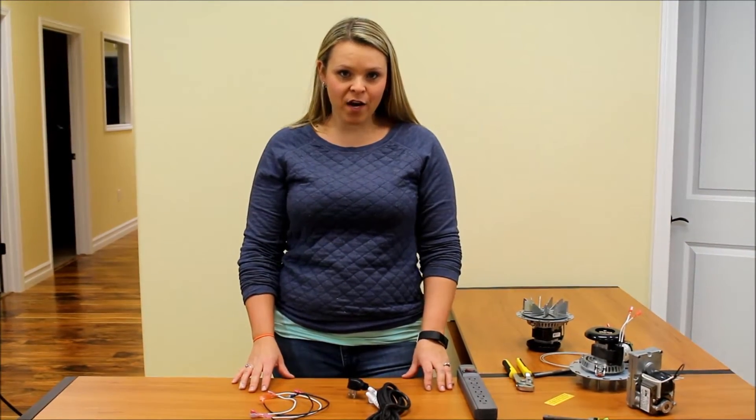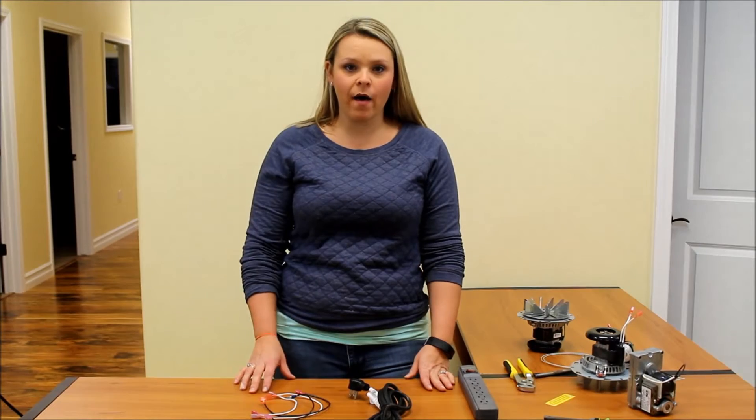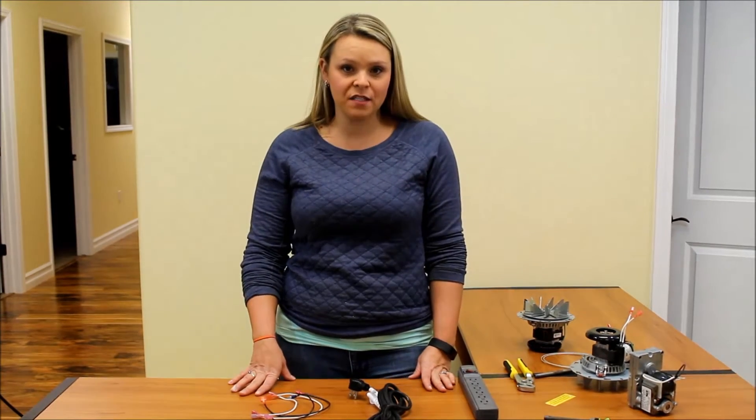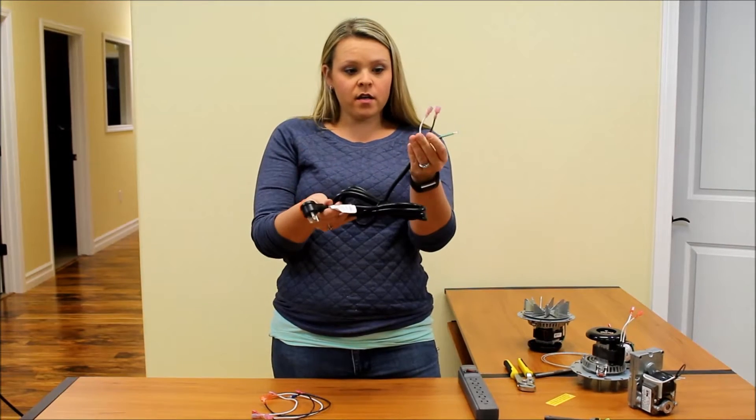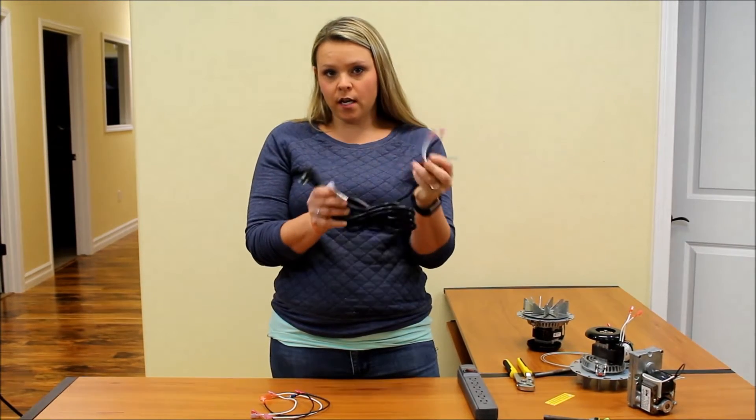Hi, I'm Nicolette from Mountain View Hearth Products and today I'm going to talk to you about how to make an adapter wire to test your parts. I've got a cord here. You could get this at pretty much any computer store.